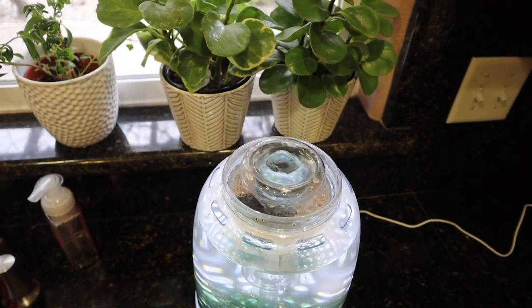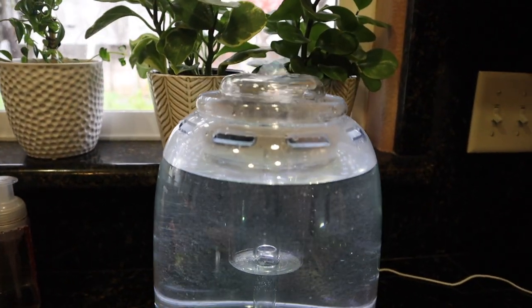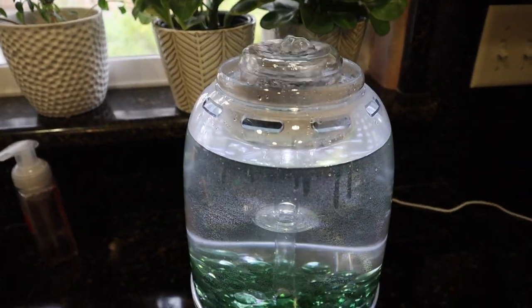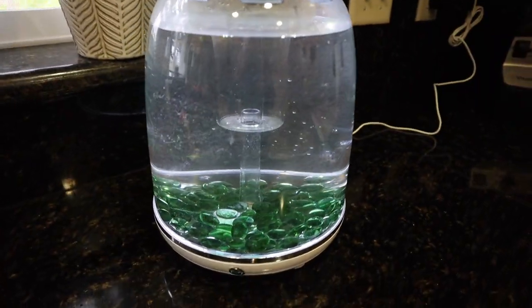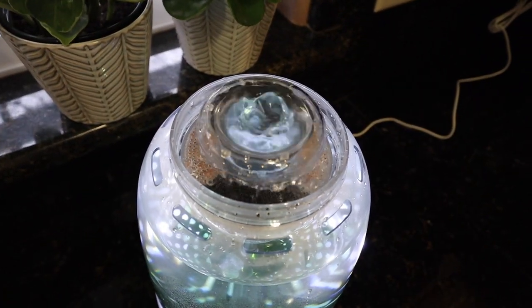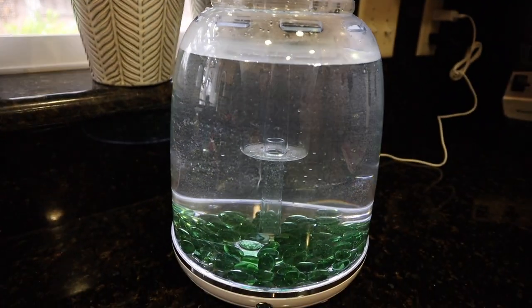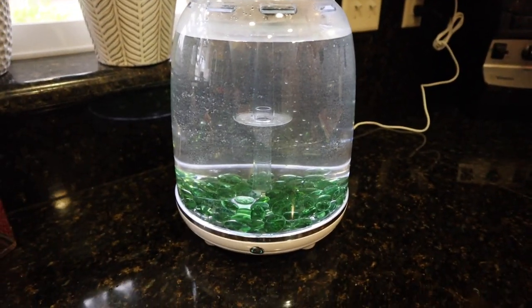One thing I found fairly interesting: this tank does not include an aquarium heater. The owner's manual does mention that one is required for tropical fish, which is good to note, however I don't really see where in this tank a heater could be placed. It's nice that the manual mentions it, but it's not practical in this tank at all.